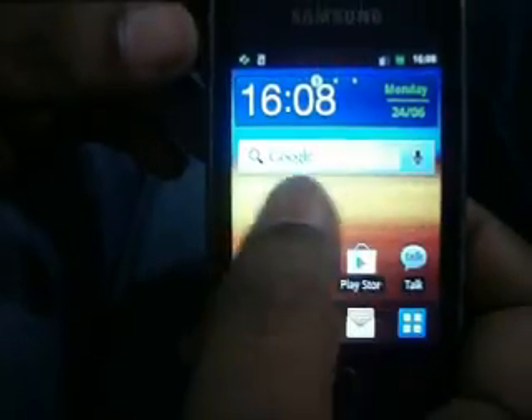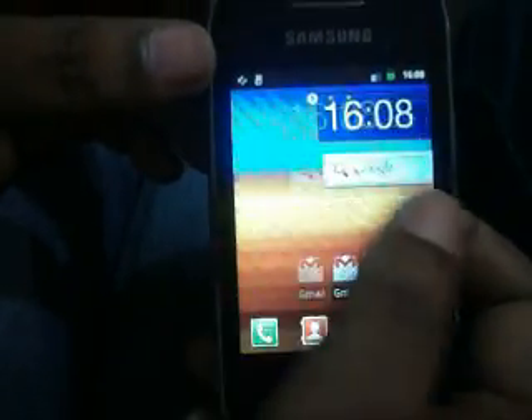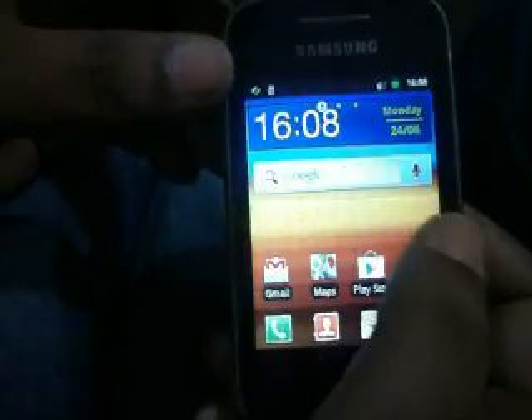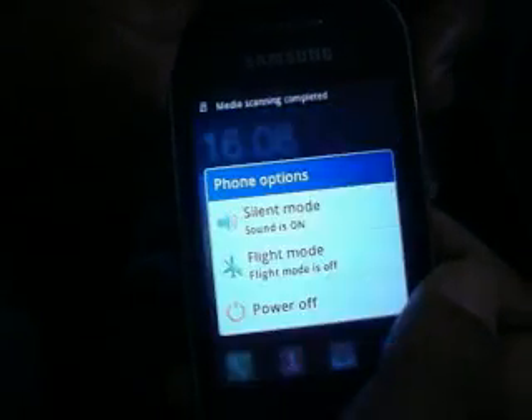Hi friend, today we are going to install S4 custom ROM on our Galaxy Y. I am already on stock ROM, so first we have to switch off our device.